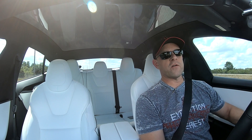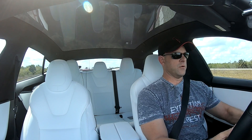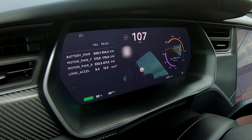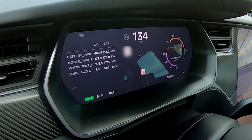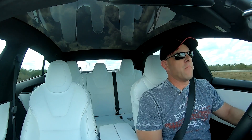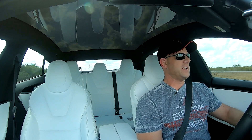All right, ready for our first test of the updated Ludicrous launch mode. Launch enabled — oh, there we go, it feels good! Peak kilowatt is 614 — we are flying. That's a lot more power, folks, a lot more. I think that's an extra almost 40 kilowatts of power added — 614 peak right there.